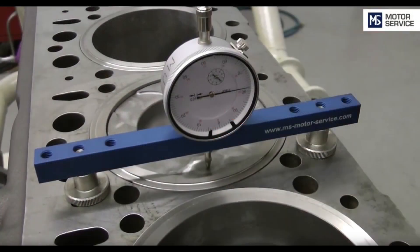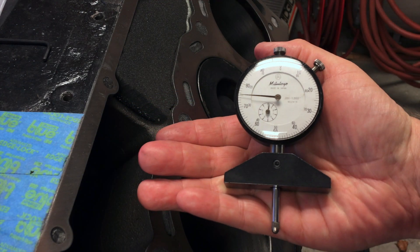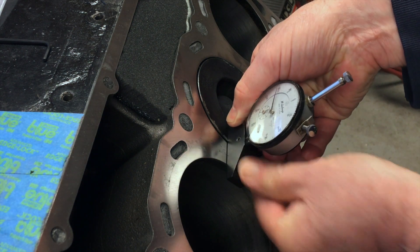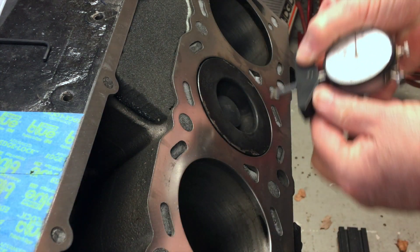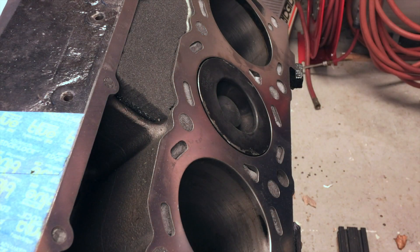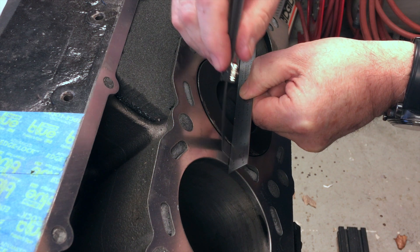You could spend money on a specialized gauge, but if you already have dial gauges — and I have many — you need a base. I have several bases too, but none ideal for this situation. You can use a straight edge across the piston and use feeler gauges to measure the gap to the block.